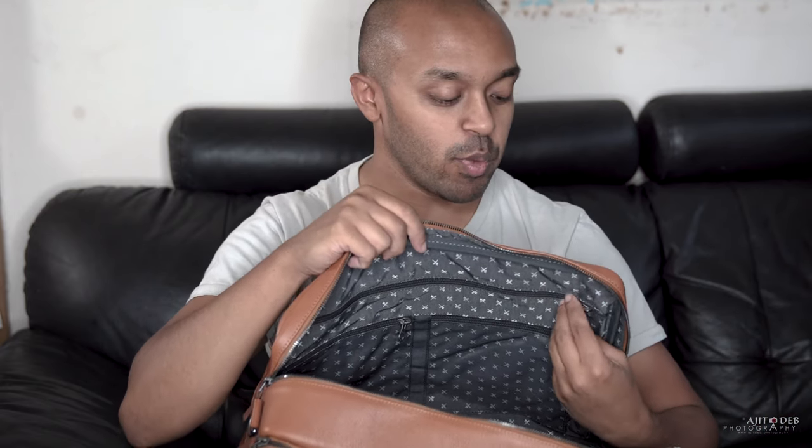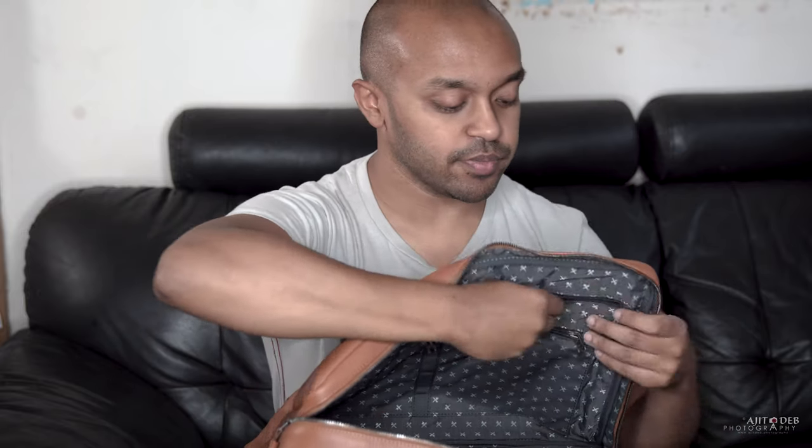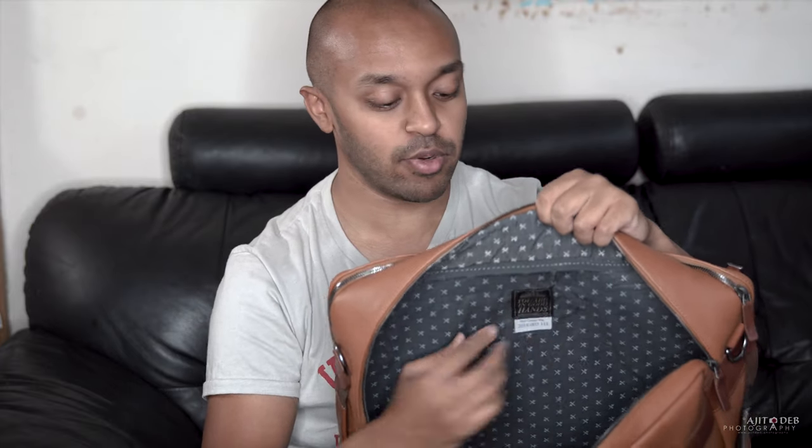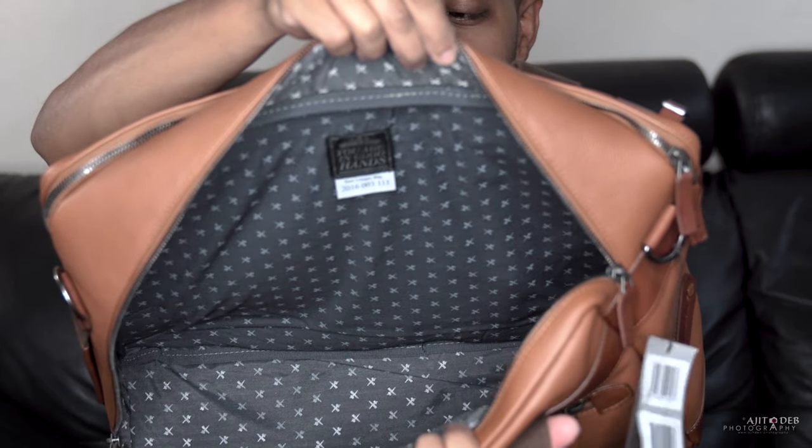There are three extra zipped compartments as well. You can use these to separate your memory cards, filters, and other bits and pieces. You've got a unique serial number etched onto a label on the inside so you know it's a genuine Barbershop Bag. The lining also has the typical Barbershop Bags lining on the inside.